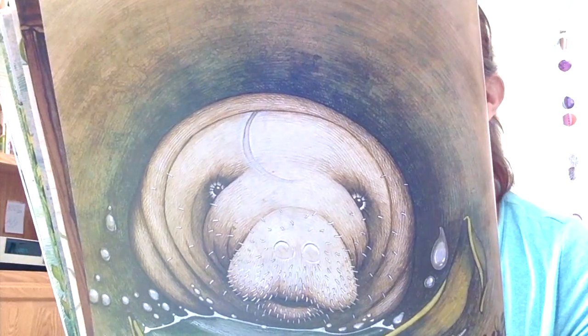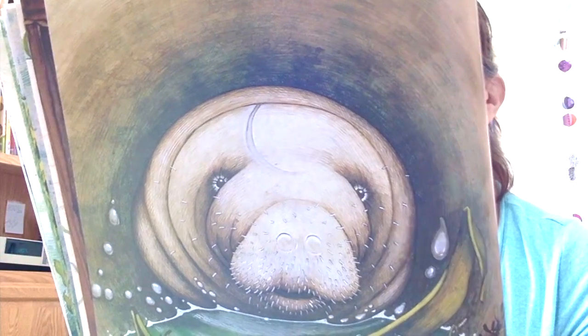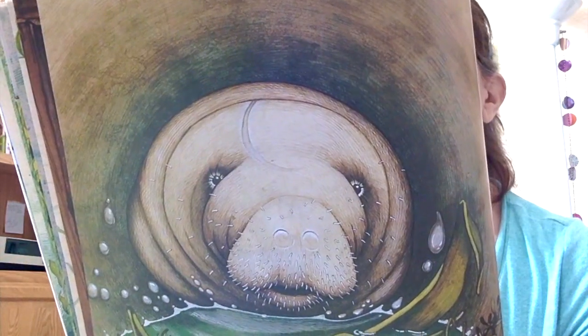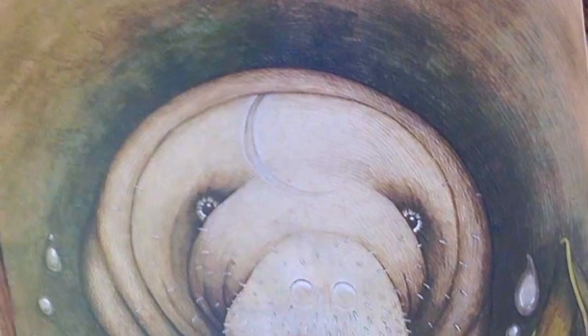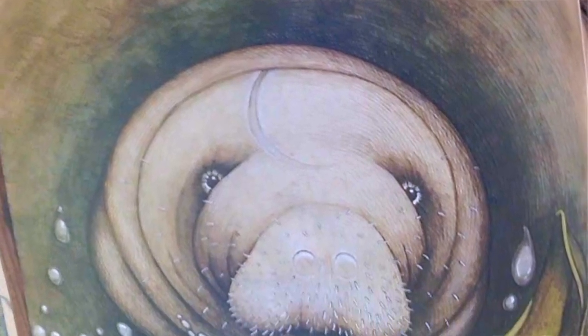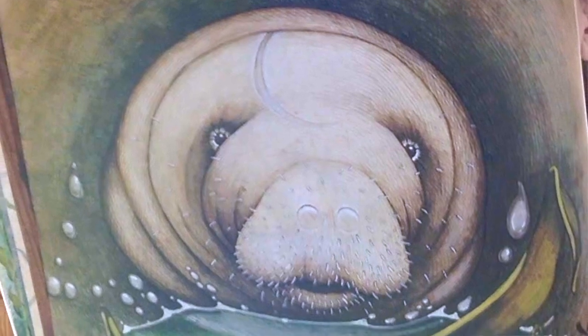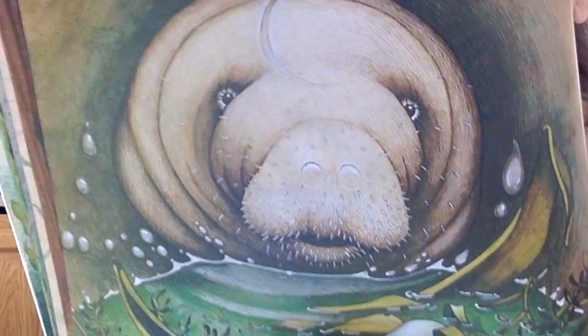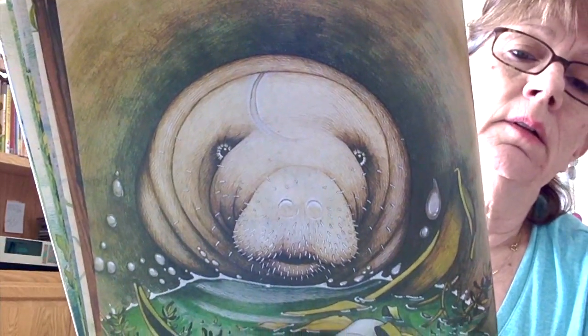One day, Sam swims off into a canal. He finds a new place to explore — it is a big, round cement pipe. He flips his tail. He pushes with his flippers. He wiggles and twists. He squirms half in. But then he can't get out again. Sam is stuck in a sewer drain. Uh-oh.